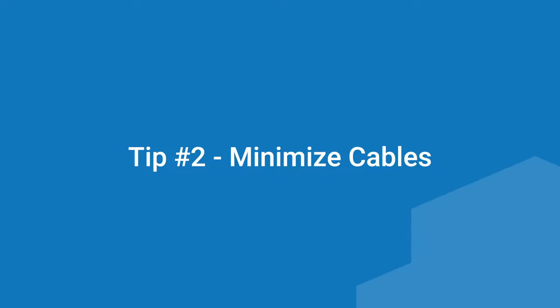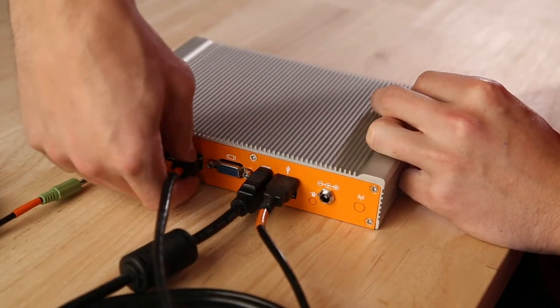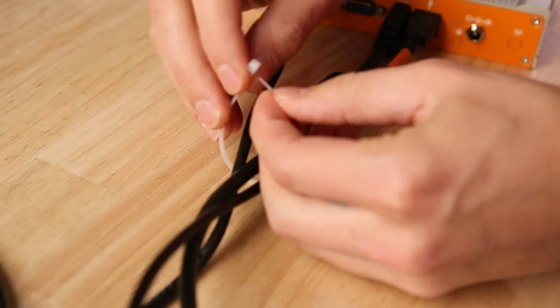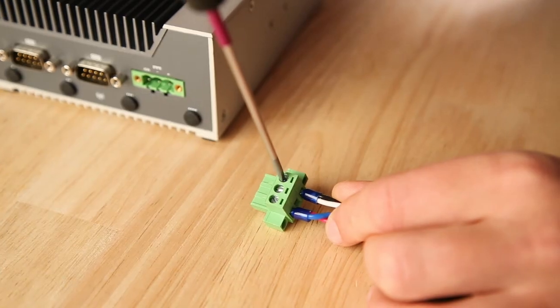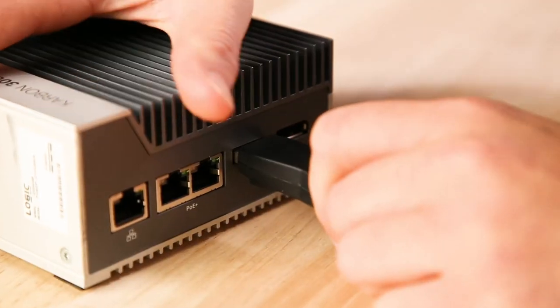However, cables that connect SSDs to your system are another matter, which brings us to tip two: minimize cables. Cable connections are a key point of failure inside your PC, so remove any and all unnecessary cables. If it's not in use, get rid of it. If it's a multi-function cable and you don't use all the functions, replace it. If you aren't using zip ties or other strain relief, it's time to start. Use them to connect various free-floating cables together and minimize movement. But beware — bundling cables is a fine art. You want it taut, but not too taut. Also, locking connections on cables wherever possible is a huge plus.